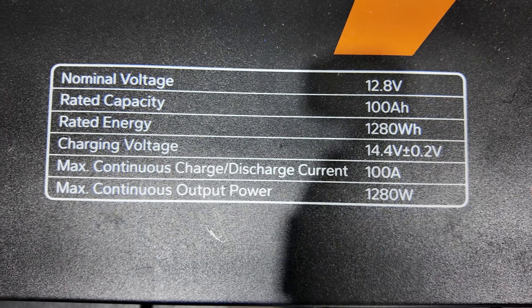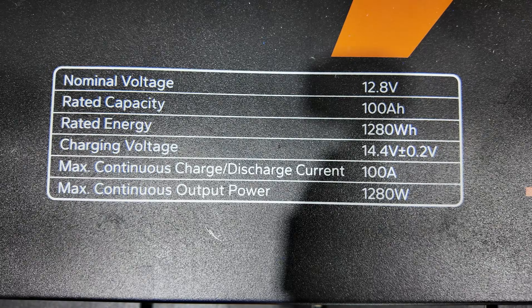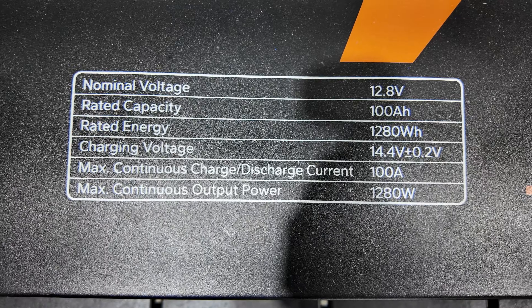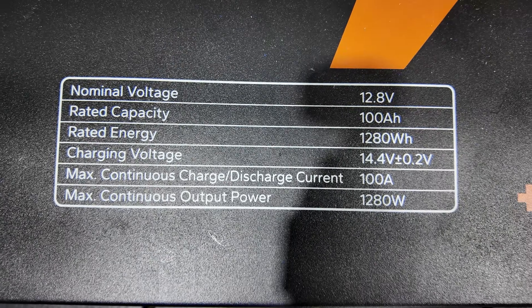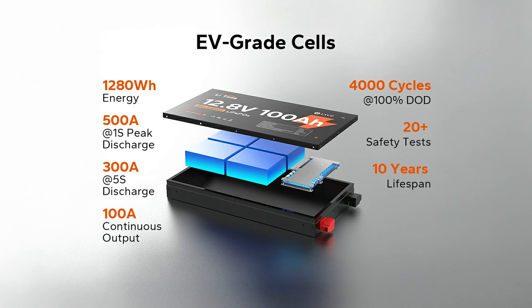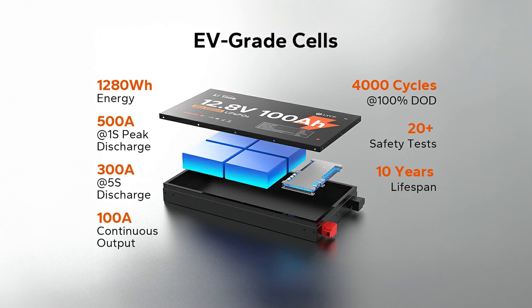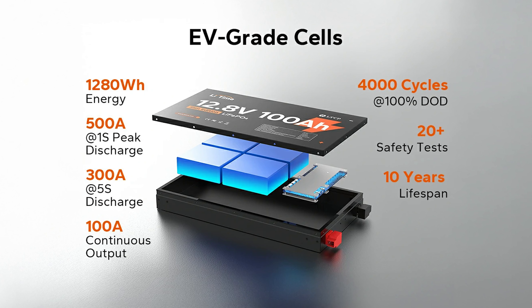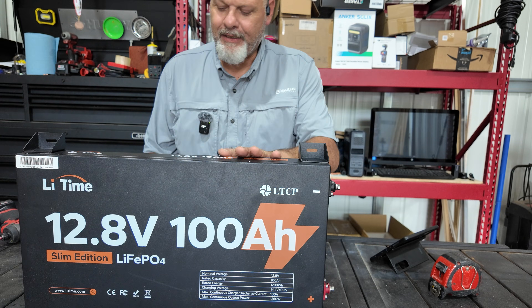Here are the quick specs of the battery: nominal voltage is 12.8 volts, rated capacity 100 amp hours, rated energy 1280 watt hours. Charging voltage is 14.4 volts plus or minus 0.2 volts. Max continuous charge and discharge current is 100 amps, and max continuous output power is 1280 watts.